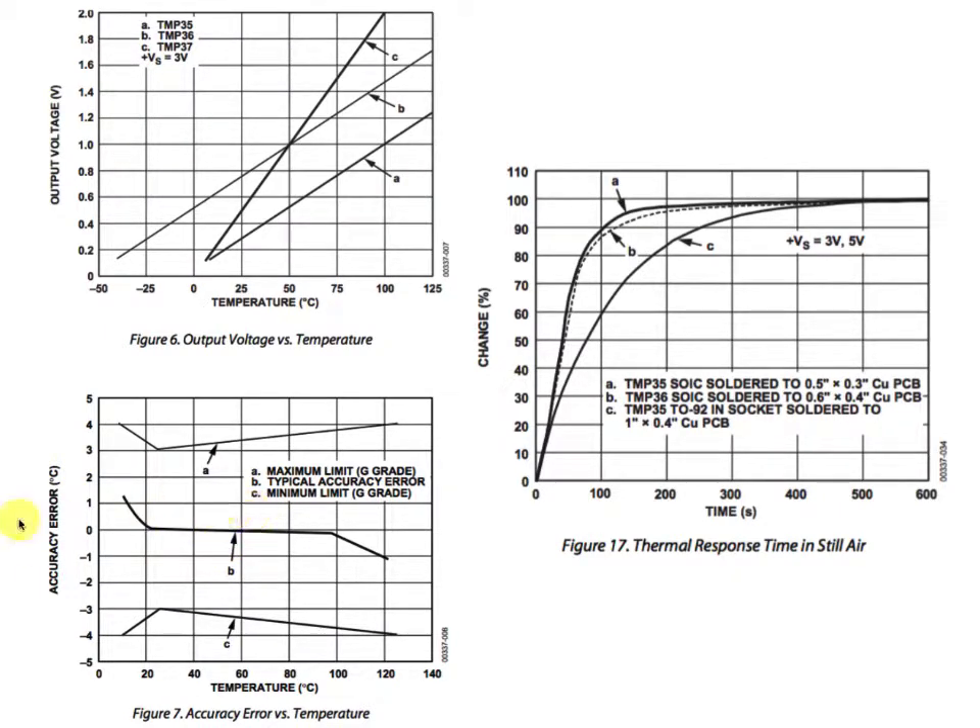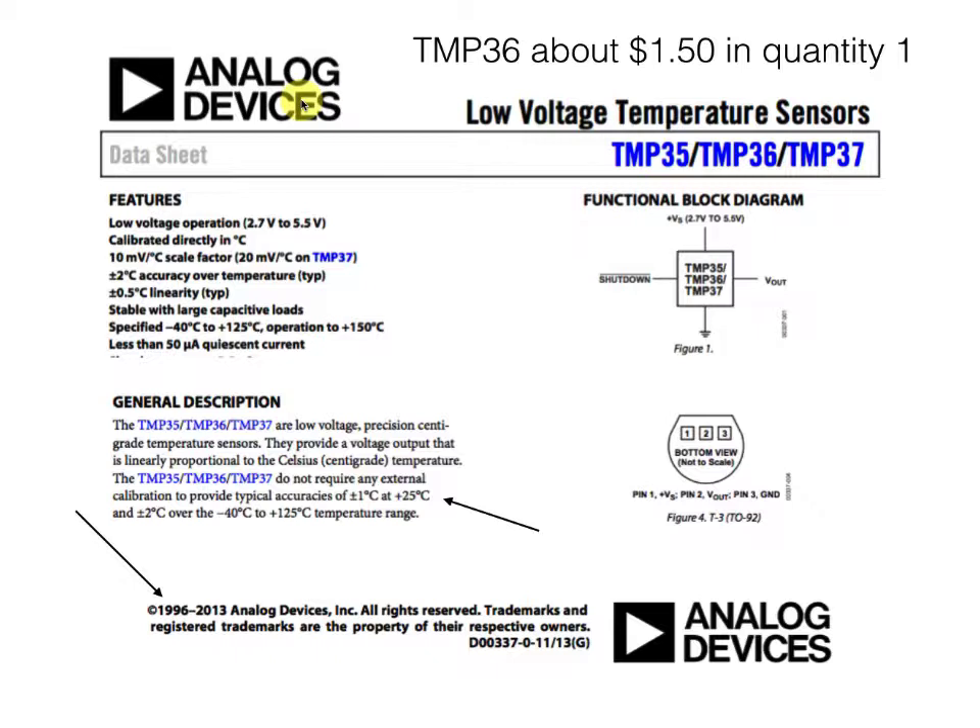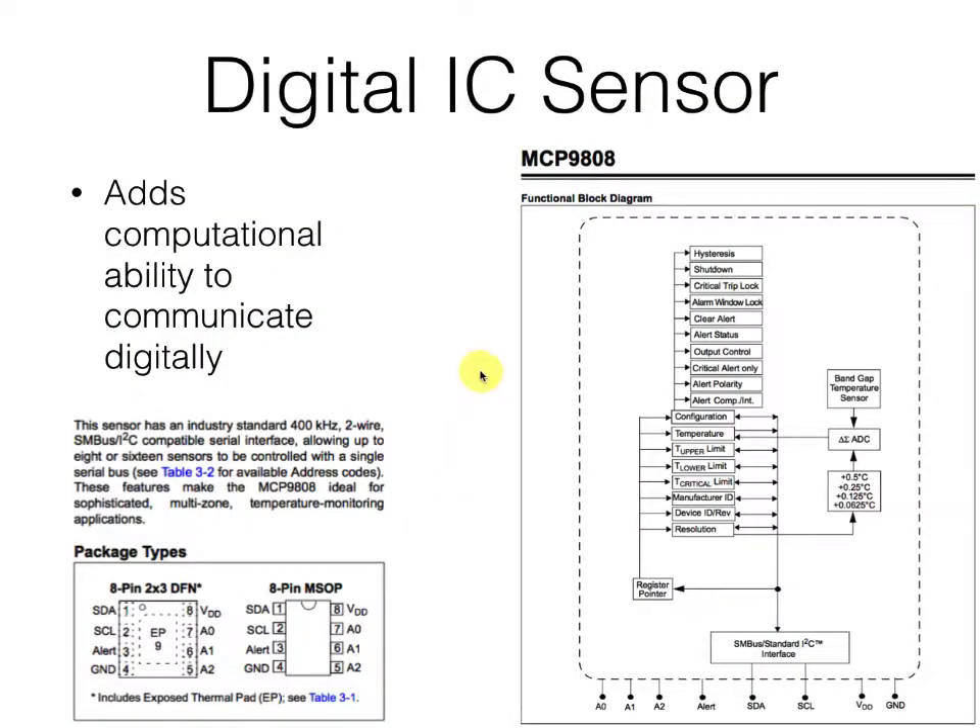One of the disadvantages with an analog TMP36 is that we're still dealing with an analog signal — we're getting a millivolt output that we've got to interpret. If we took the same sorts of capabilities in the circuitry and added a little computational ability on a slightly newer device, we could communicate digitally directly with our microcontroller and we might be able to get more accuracy. We've still got the same sort of package size, so it's still going to be slow to respond, but often that's not really a problem.